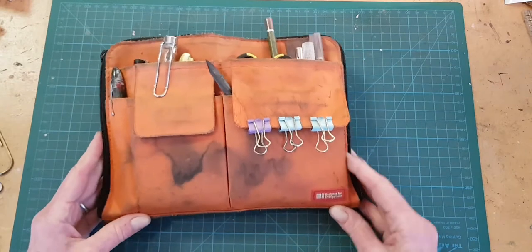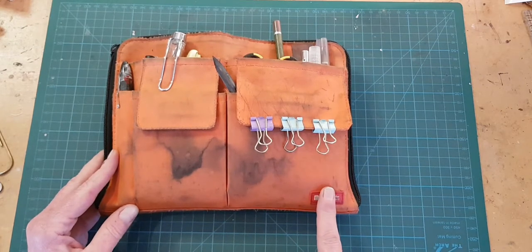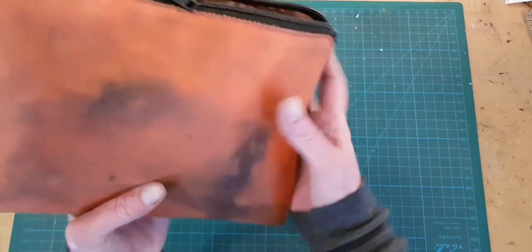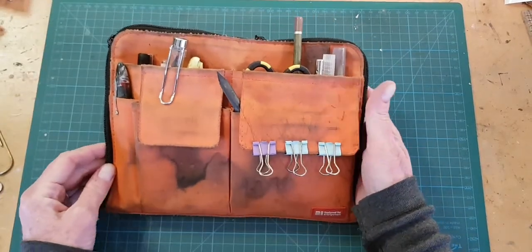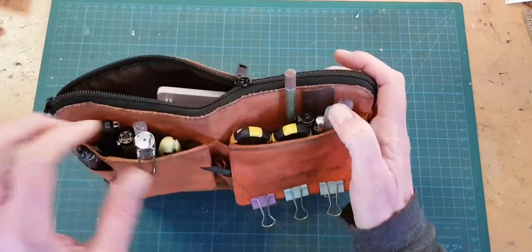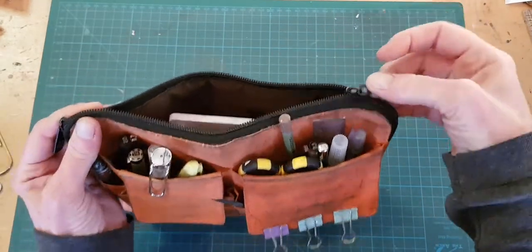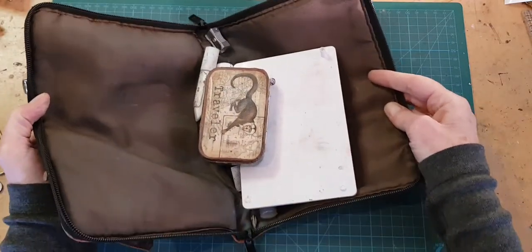I do like this bag, however. It is by Lyot Lab and there is a link to them in the text here. They do not pay me, although I wish they would. I just really like this bag and I have several of them. As you can see, shortly after getting this bag, I had a mishap involving a leaking fountain pen. Oops. I like this bag because it has pockets — it opens as a pouch and also opens completely flat, which makes it really easy to get to stuff.